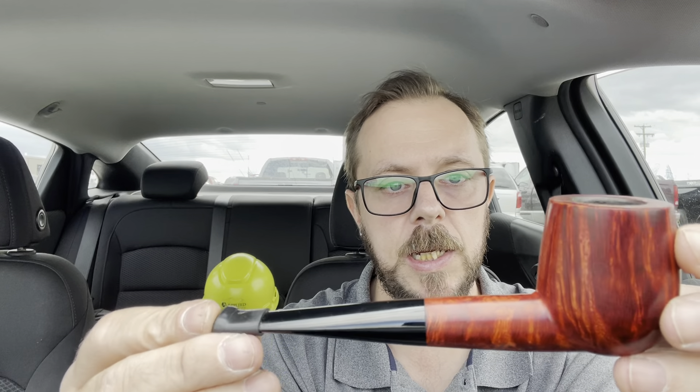His staining is just top notch, and the precision on this — it's machine precision crafted by human hands. He's a master. And it smokes great. The draw is as open as a cob — you know, the cobs have that super wide draw.